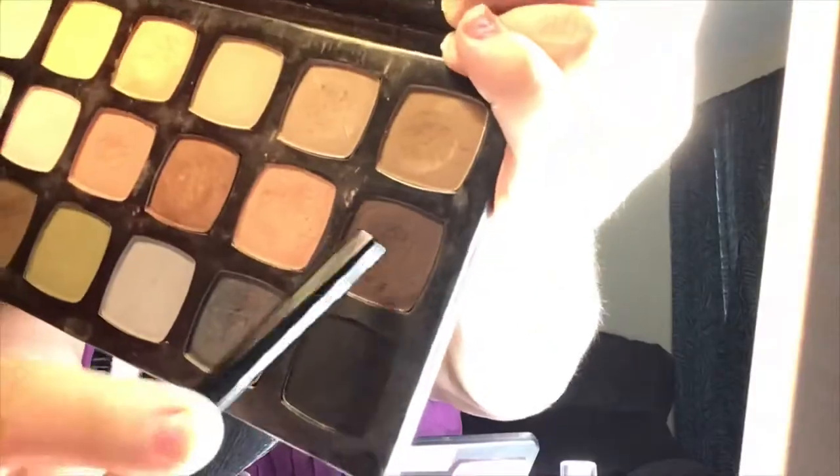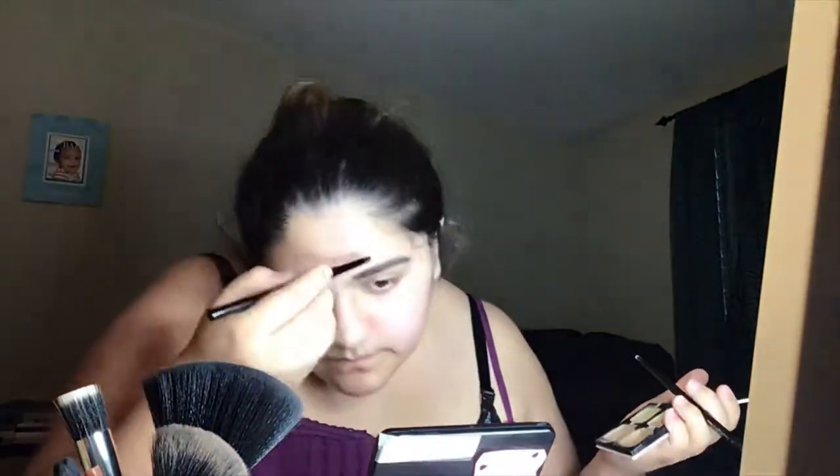Now I'm using an eyebrow stencil because your girl can't do her eyebrows without it. I'm grabbing the color Browning Points from our Fair Neutral palette and using the number 8 brush to kind of dab it on. Now I'm grabbing our number 6 brush and putting it inside our waterproof number 3 concealer to kind of fix my brow up a bit.